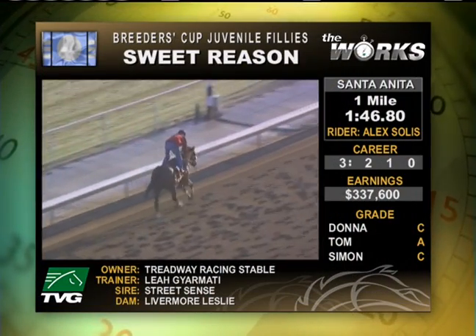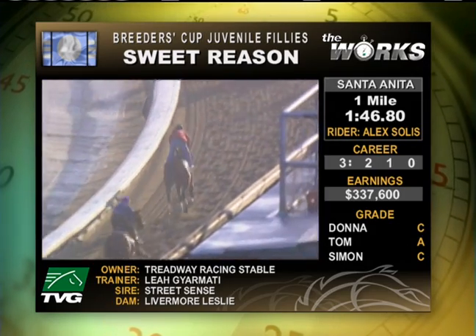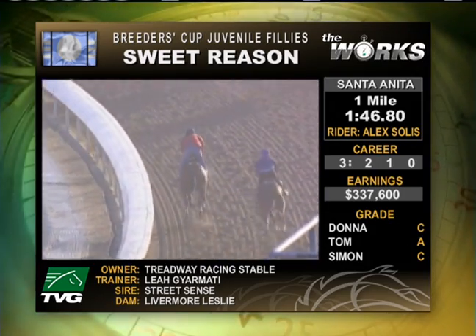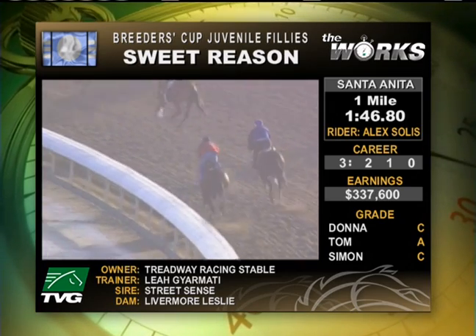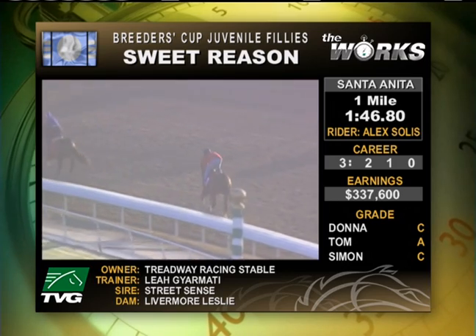Let's remember that in the Frazette, which was her last start, she was a less-than even money favorite that left the gate poorly and was the most impressive horse of the day — she should have won that race. Leah did this kind of work with her before that race, the Frazette, so that plan has worked in the past.